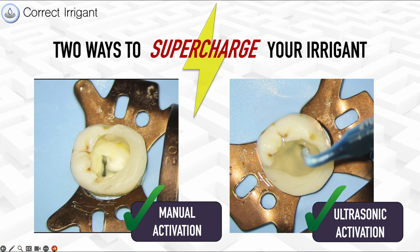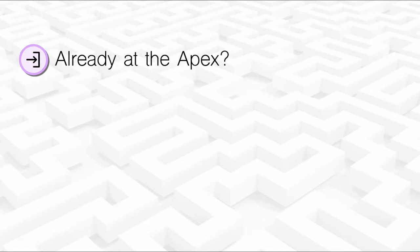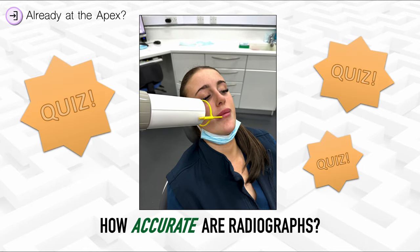As you activate the solution, it starts to become a murky color — that's all the nastiness coming off the canal walls. You'll do this once and you'll always do it because it gives the tooth a really nice clean. What if you're already at the apex and you don't know it? How are you determining what is and isn't the end of the root canal? Are you relying solely on radiographs, using an apex locator, or a combination of both?